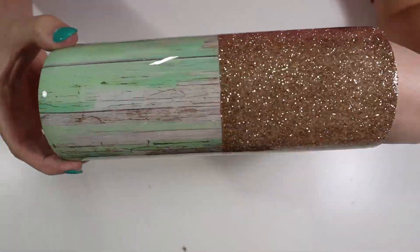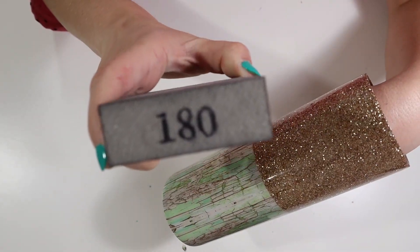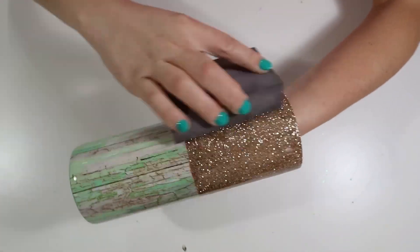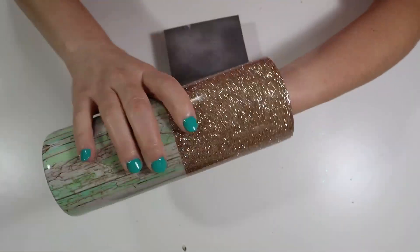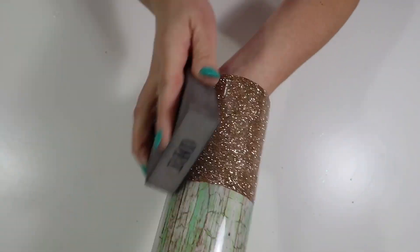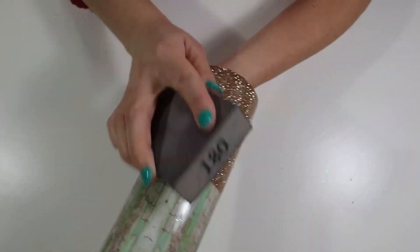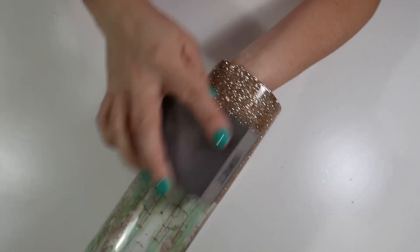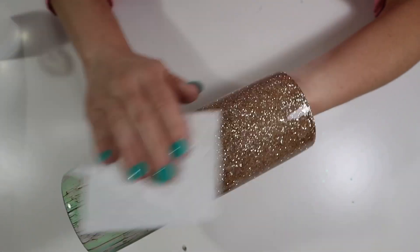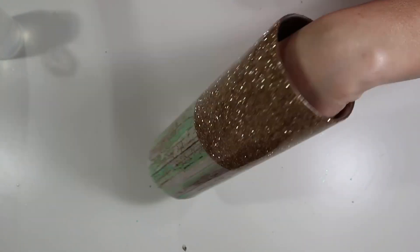Once my tumbler was dried, you can see how pretty that glitter looks underneath the epoxy. I went in with a sanding block and lightly sanded my tumbler. There were little pieces of glitter peeking through the epoxy — no big deal. I'm sanding the area where the glitter meets the vinyl just to make sure I have a very smooth tumbler before I lay down that decal. Like I always do after sanding, I go in with my 91% alcohol to clean up the tumbler one more time — better safe than sorry.